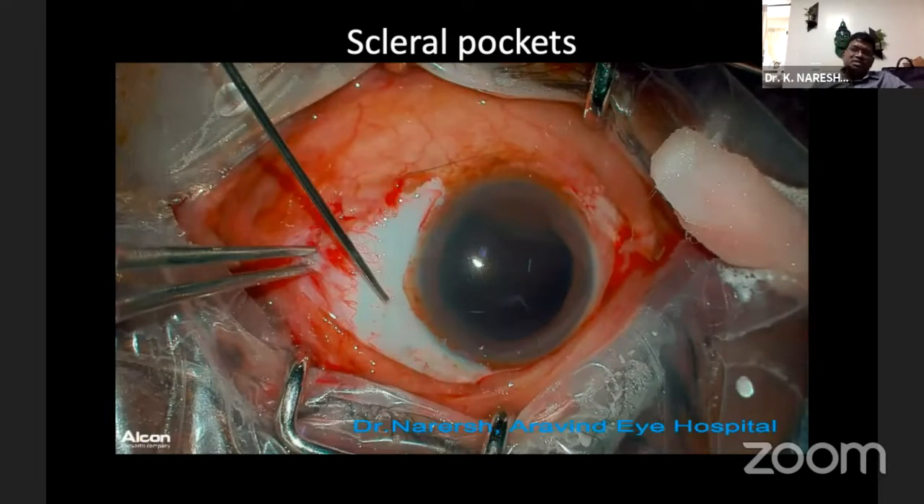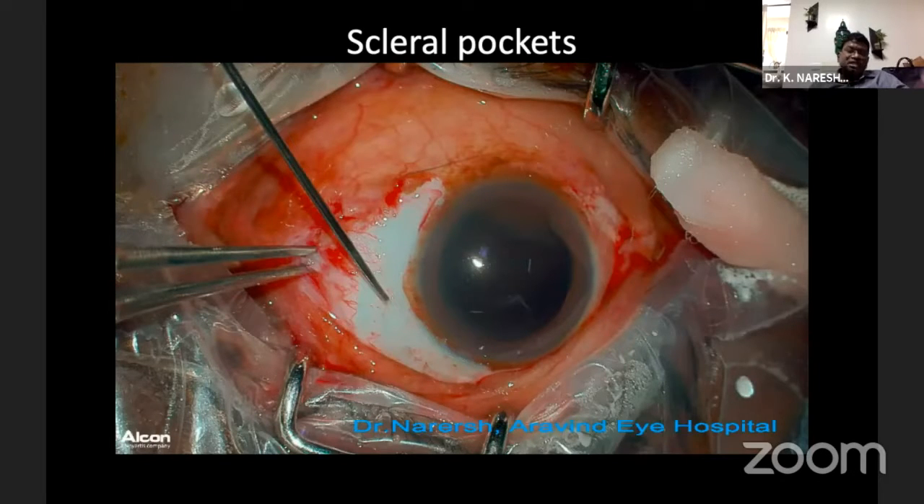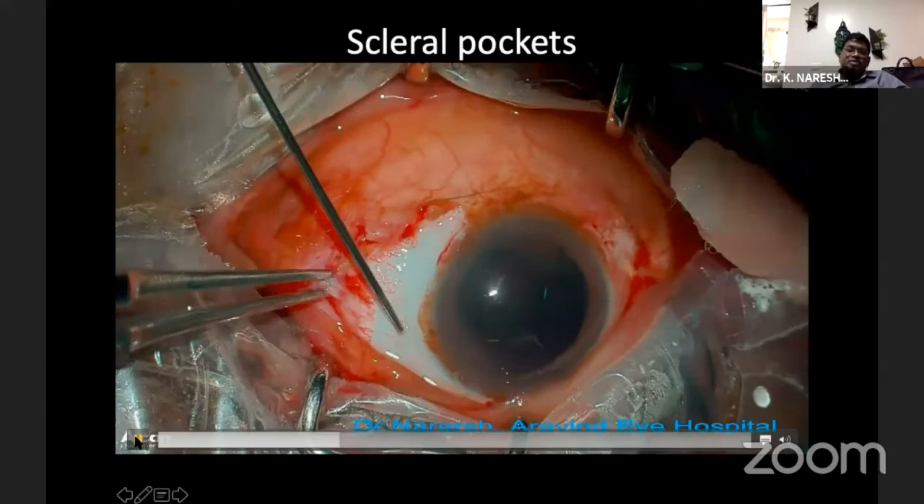After doing a localized peritomy, I am going to fix a three-piece rigid lens — that's why I've done an almost 270-degree peritomy. But nowadays, if the patient can afford it, we can go for a foldable lens. I've started using Oro Labs Oro View, which is a three-piece foldable lens — no financial interest — it is quite inexpensive and very good for this technique. We have to make two scleral pockets. I use a 23-gauge MVR blade; initially I was using a 24-gauge needle, then a trocar, and now I am very comfortable with the 23-gauge MVR blade.